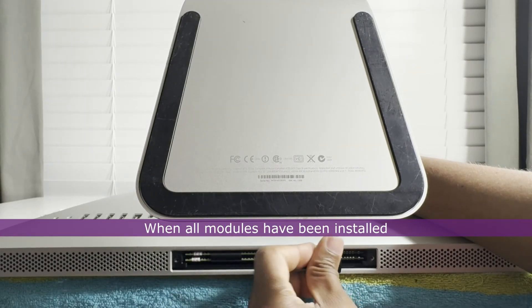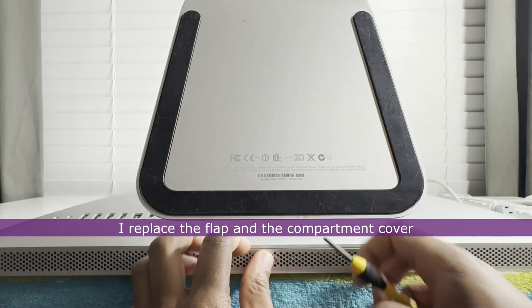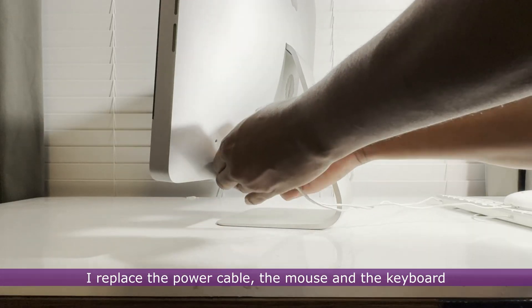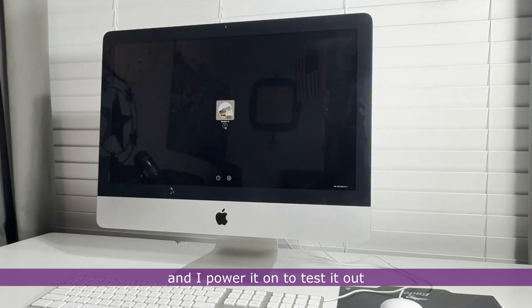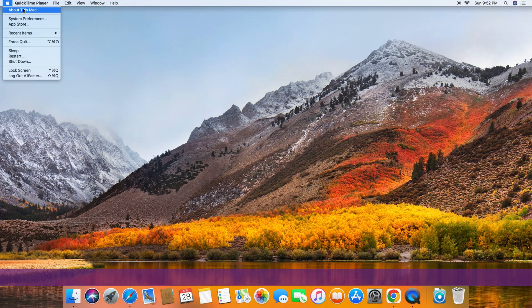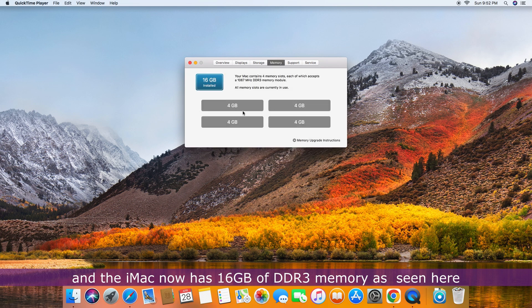When all the modules have been installed, I replace the flap and the compartment cover. I reconnect the power cable, mouse, and keyboard and power it on to test. It all works very well and the iMac now has 16GB of DDR3 memory, as seen here.